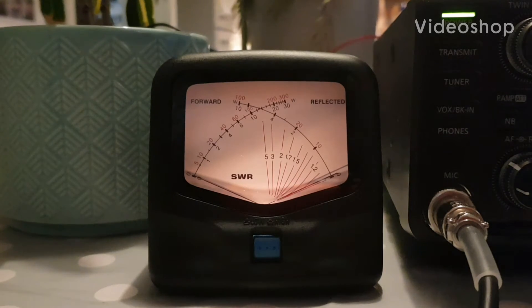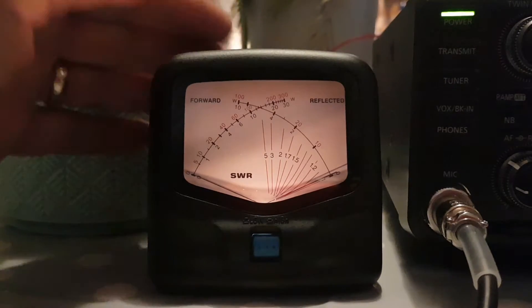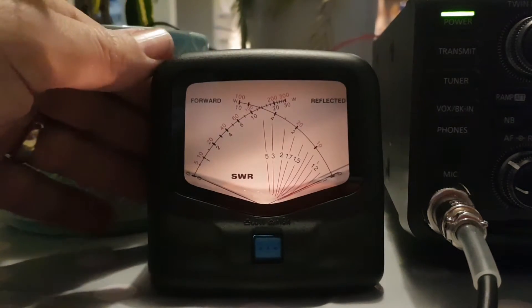Niro FXB, welcome to my channel. Just playing around with this Avere AV20 HF 6-meter power meter. It is a budget power meter, so I thought I'd just do some tests on it and see what I think.